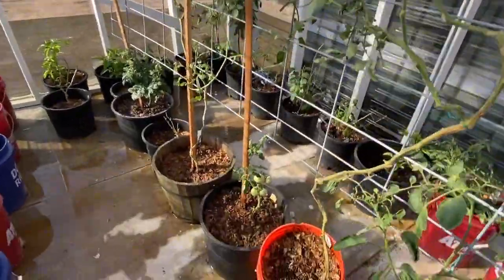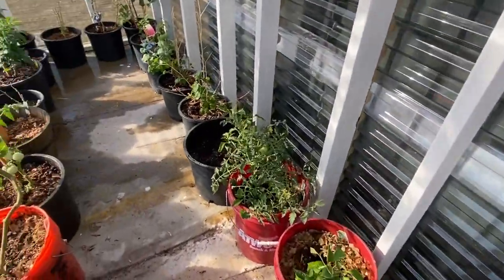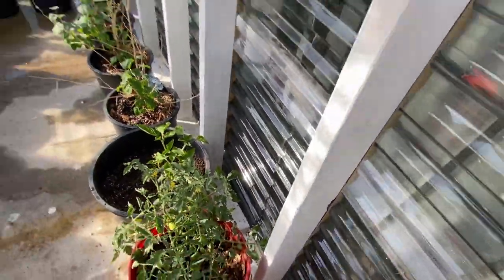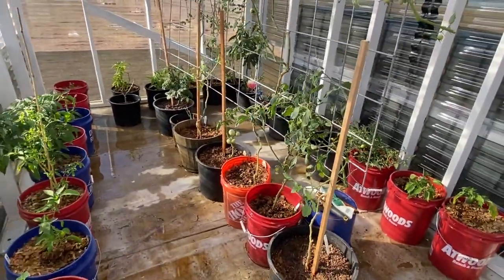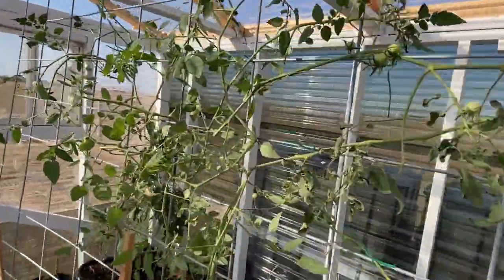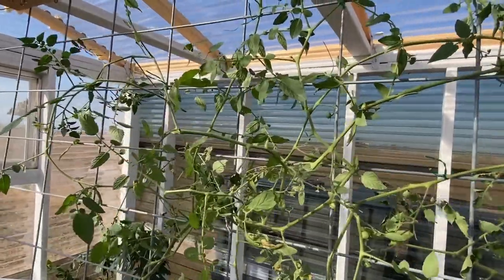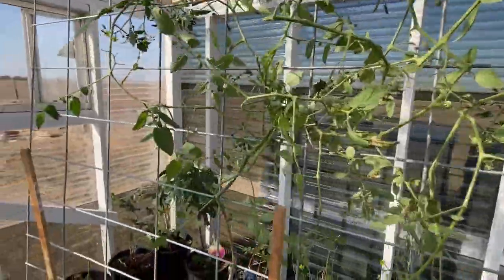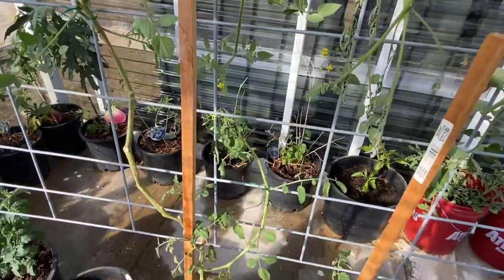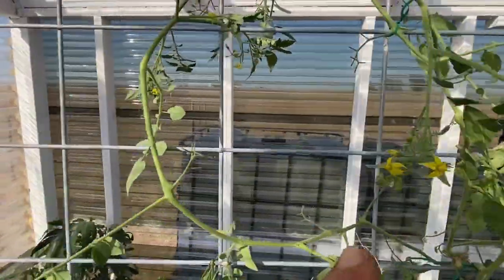Got this little one right here — it's not quite tall enough but it's getting there. This one back here is determinate, so it's not going to get too big. Last season I really didn't pay attention to whether it was determinate or indeterminate — things were growing like wildfire. Definitely making sure everything is well supported because I was losing a lot of fruit due to it not being able to hang properly. I went through and pruned a lot of the foliage — could do another round of pruning since some of it is robbing nutrients. We've got some good flowering going on and these flowers will be tomatoes.